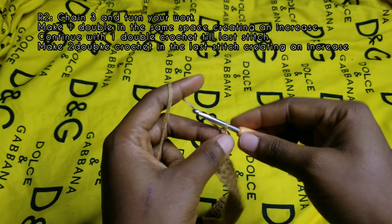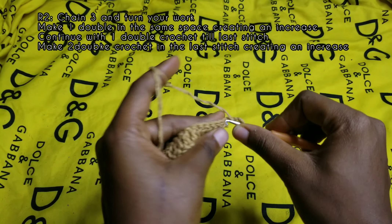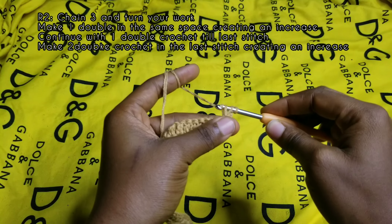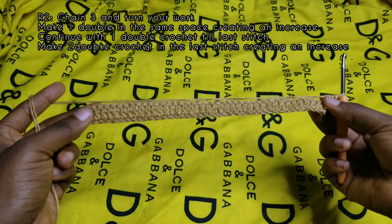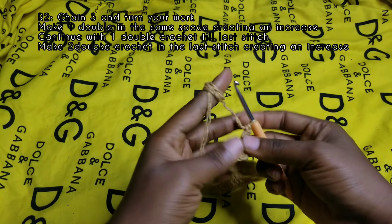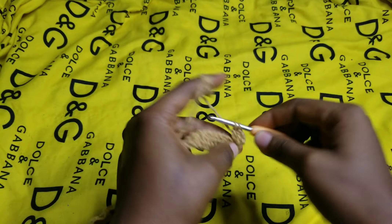Now go back to the 4.5mm hook. You have to chain three — this three counts as a double crochet. Turn your work around and make one more double crochet in the same space, and now you have your first increase. Make one double crochet in each of the stitches all the way down until you have only one stitch left, and I'll meet you there.